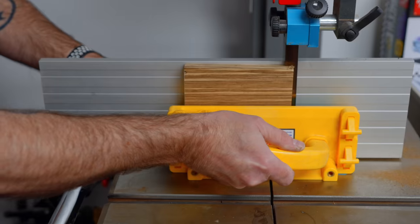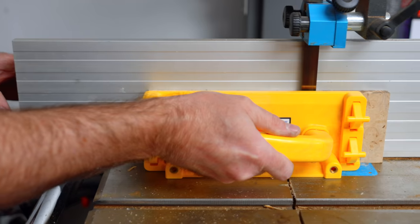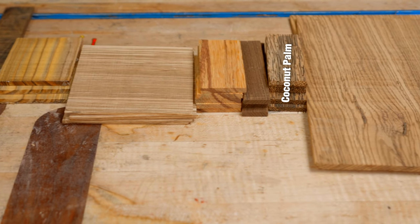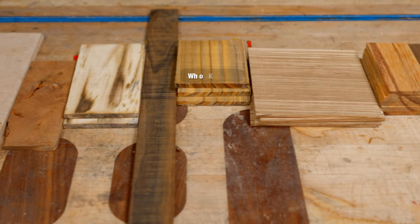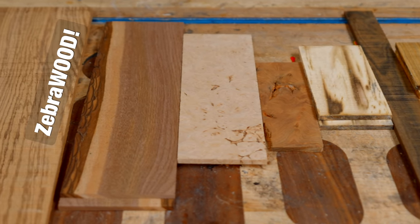It doesn't take hardly any wood at all. I started re-sawing them into one-eighth inch pieces. You can do this on a big band saw, a little band saw, or at the table saw. There's many ways to re-saw it — you can even buy one-eighth inch material. So I've got some zebra wood, coconut palm, some dark wood — not sure what that is — some more zebra wood, not sure what that is, definitely not sure on a few others, maple burl, walnut, and some more zebra wood. Apparently I got a lot of zebra wood.